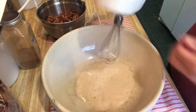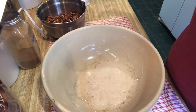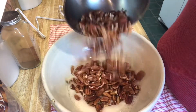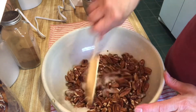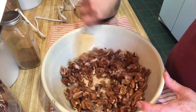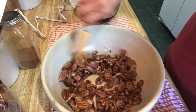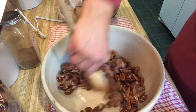Now we're going to take our pecans — I have about three cups of pecans, which is what the recipe calls for for one batch — and we're going to coat them all in this egg white mixture. I've got my oven preheated to 250 degrees, it should be ready here shortly.